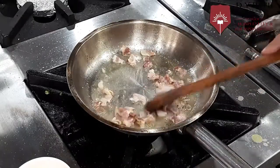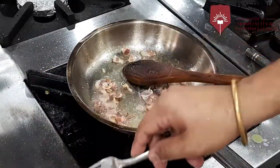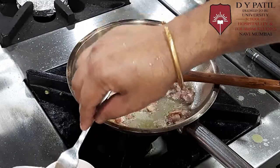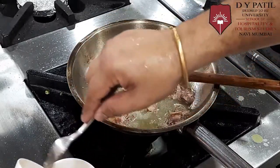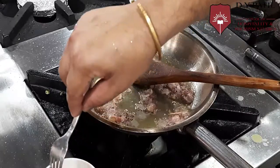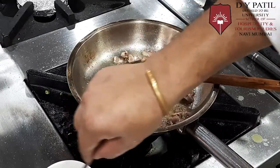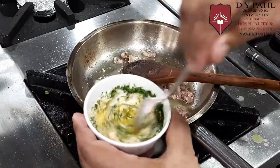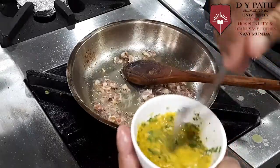The bacon gets sautéed nice and crispy. Now we will make the mixture of egg yolk. We will add some cheese into it and some pasta water, and we will mix it together. This is the mixture — the main sauce for the carbonara.